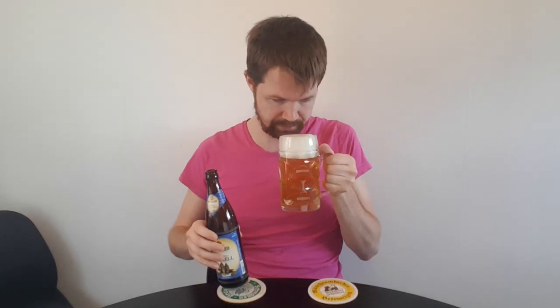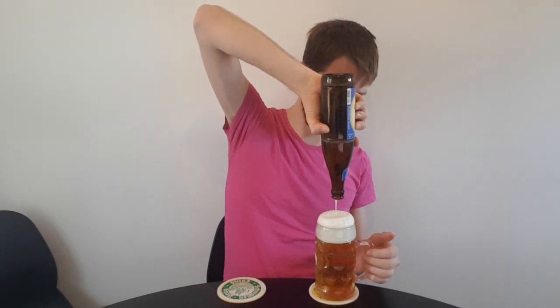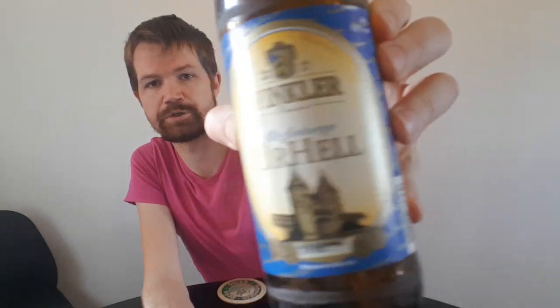Always important to build up a foam head during the pouring because it unleashes the right aromas from the beer. Let's get the aroma as well — fantastic, of course. Also maintain the foam head all the way through while you drink because it locks the right taste in the glass. I'm pouring up everything before I start to drink.